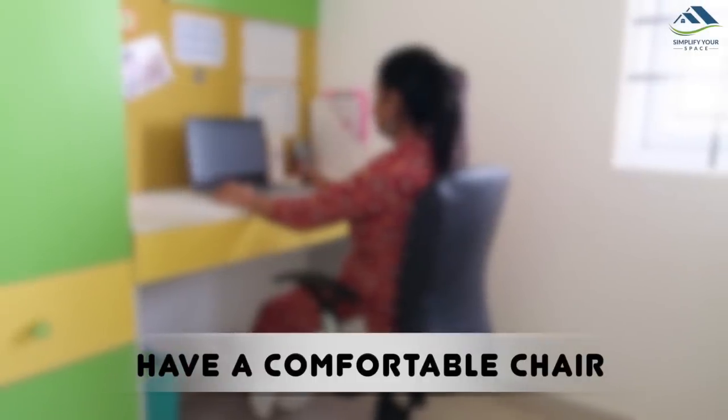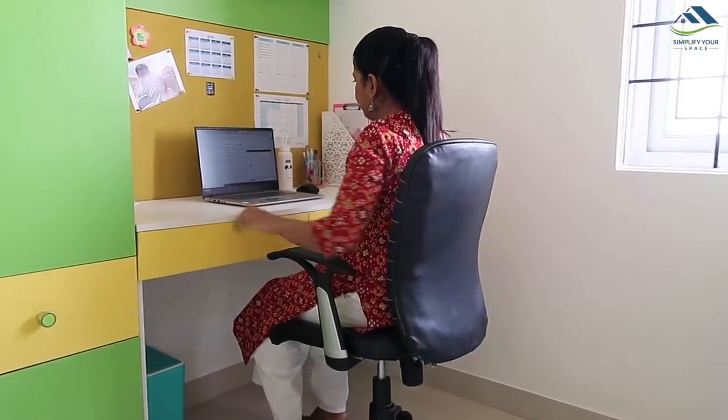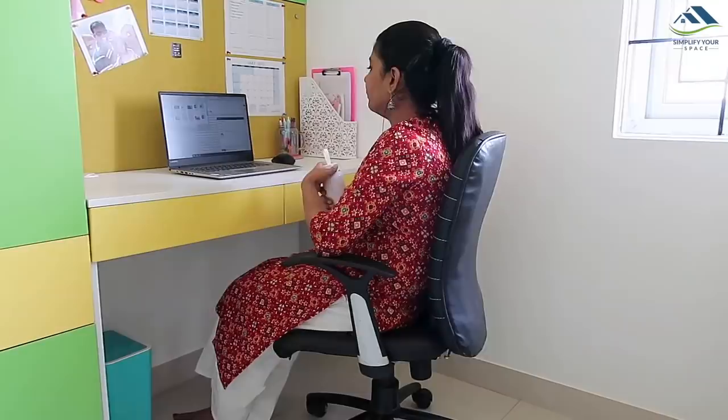Sitting right while you work is absolutely a must and contributes a lot to long-term health. A comfortable ergonomic chair with the right reading height contributes to healthy eyes, back, and posture. I have this rotating office chair which has so far done good work for me.